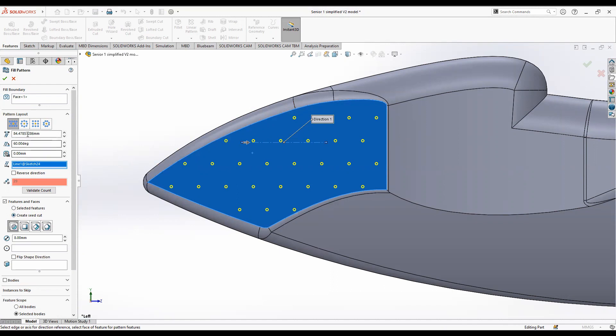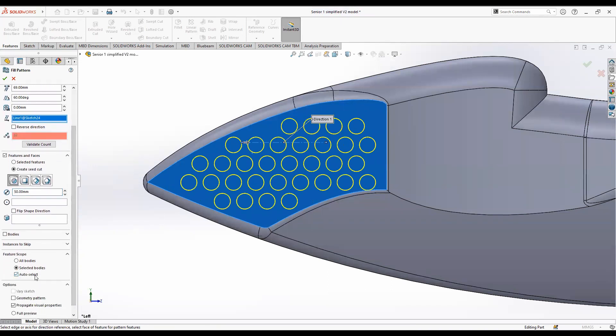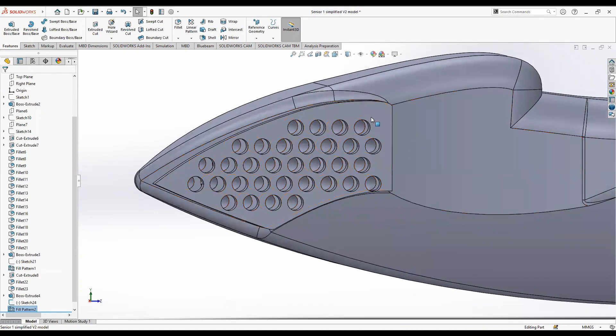Click create seed cut — 69 millimeters for the spacing and 50 millimeters for the diameter. This time, instead of deselecting auto select, leave it on. It's going to cut all the way through the body, which is what we want for the bubbles. Click OK and you can see it cut all the way through the extruded body and the motorcycle body.